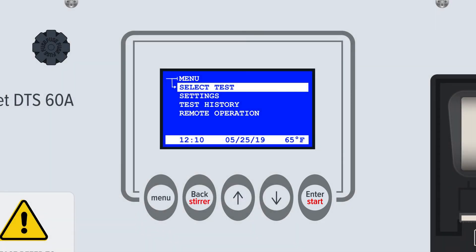Depending on the model and menu, the back button may also enable oil stirring, and the enter button may enable test starts.